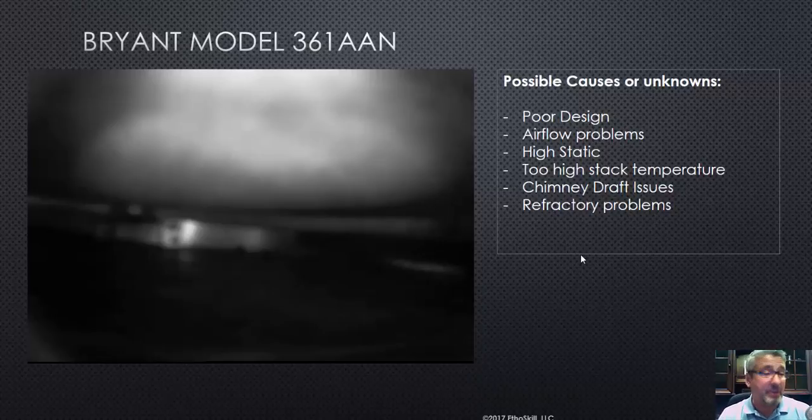That might be just a percentage of it — maybe 5% or 10% might be poor design. Another small percentage might be airflow problems. Remember those high static duct pressures, those air filters that are too small, or customers that are letting their filters get dirty. Duct work that's too small. Delta T's that are out of range. Oversizing the furnace.